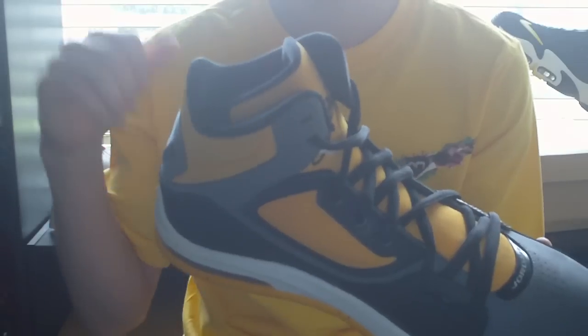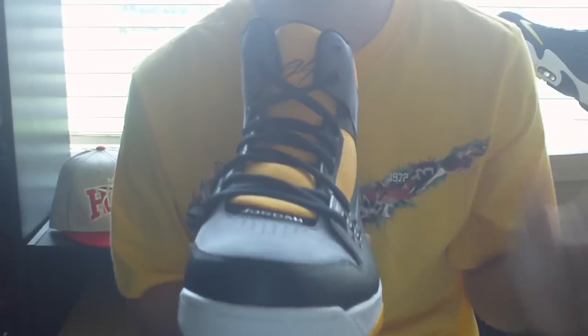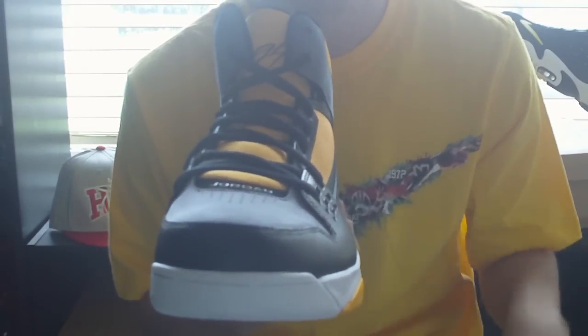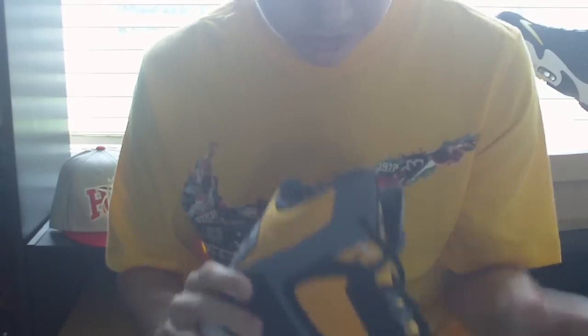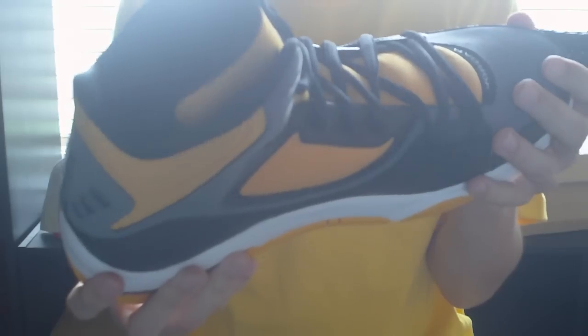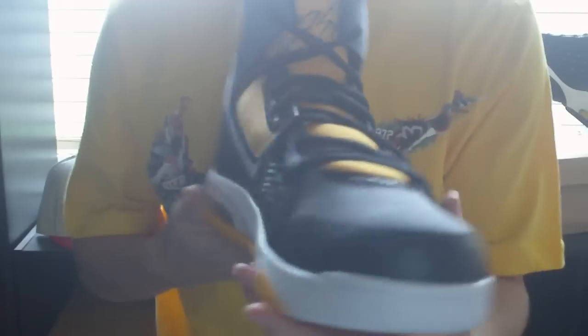Link in the description to the shoe. Here's one of the first ever Jordan shoes we've had on the channel. It's been Matt for Sneak Kids 101 — don't forget to comment, favorite, and subscribe to help us so we can get more shoes. Almost forgot the inside — the inside is just black with a white Jumpman. You can go to the Finish Line website for better pictures. It's been Matt for Sneak Kids 101, and I'll see you all later.